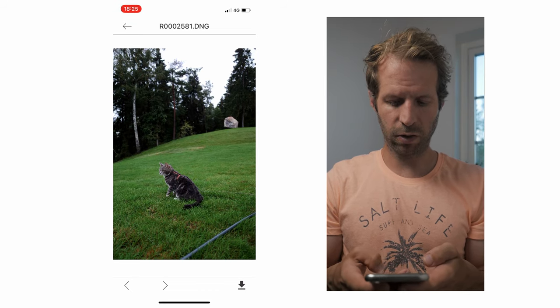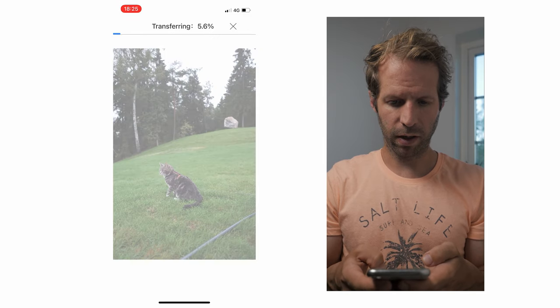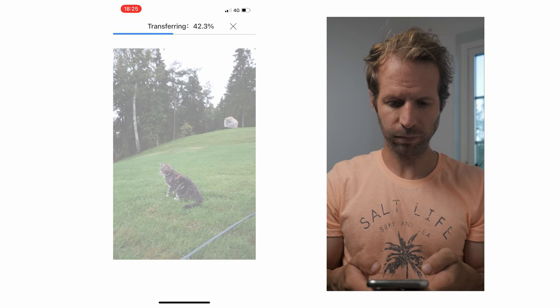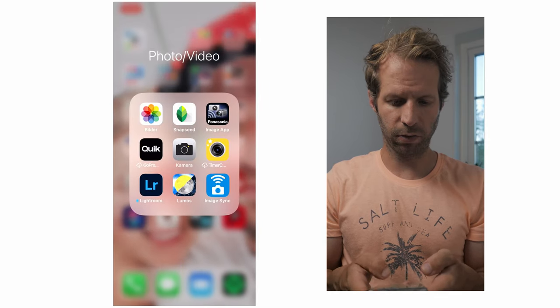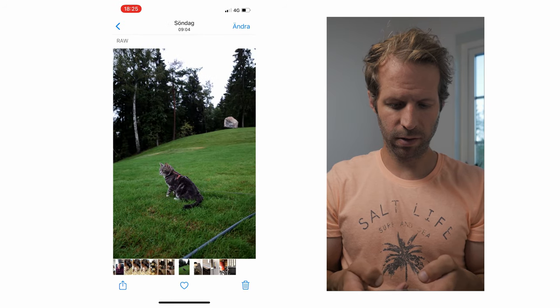We just press the icon in the bottom right corner and it will start to download. We'll wait just a minute, and then the image is downloaded to our phone. If we go to the picture folder we will see the image there.